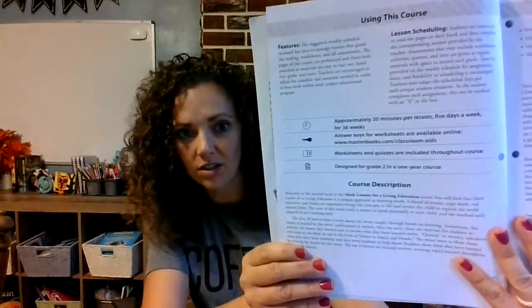At the very beginning it talks about exactly how to use the course and gives you a description. It's very self-explanatory — about 30 minutes per lesson, five days a week, for 36 weeks. We don't always do the whole 30 minutes; it really just depends on how long it takes to explain the concept to your child and for them to do the activity.